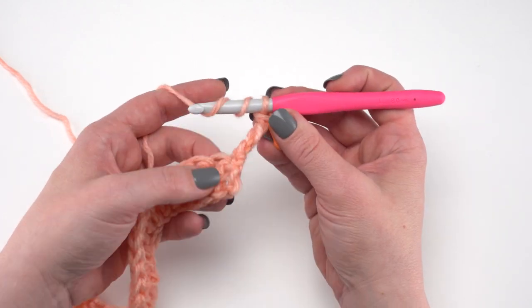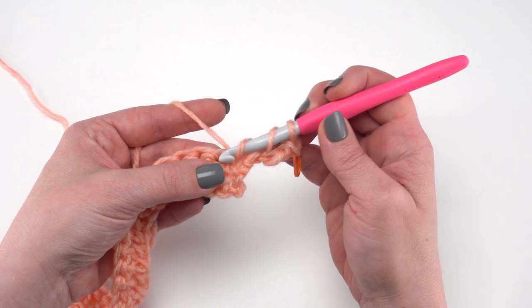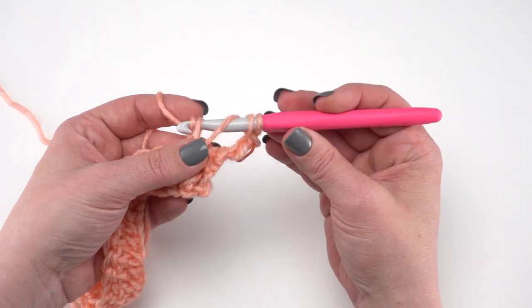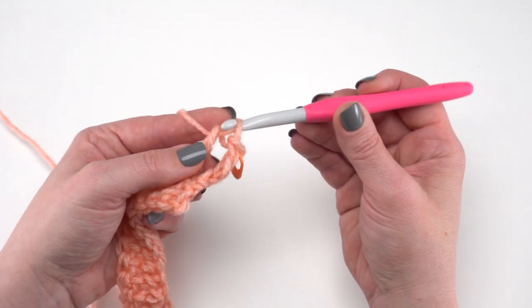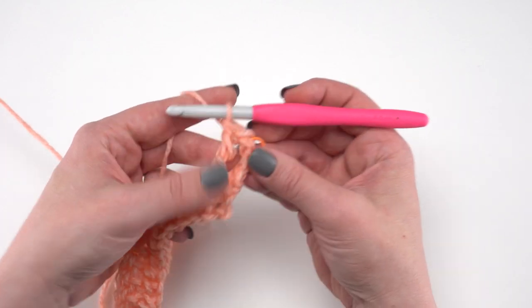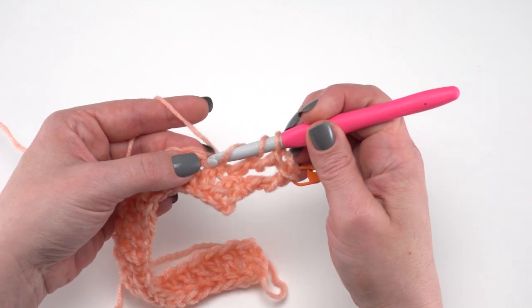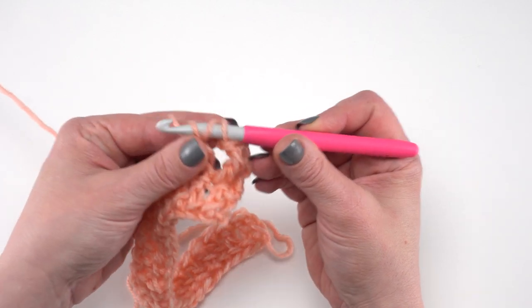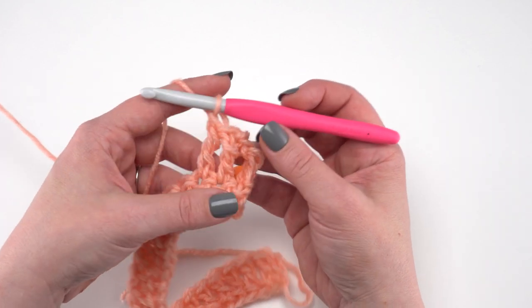After that we simply treble crochet in each remaining stitch across. A treble crochet is yarn over twice, go into that next stitch, yarn over and pull up a loop, yarn over and pull through two, yarn over and pull through two, and yarn over and pull through two — we do that three times. Let's do that again: yarn over twice, go to the next stitch, yarn over and pull up a loop, yarn over and pull through two, yarn over and pull through two, and yarn over and pull through two.